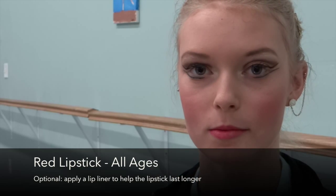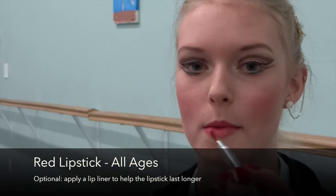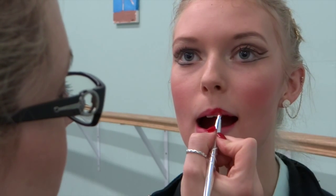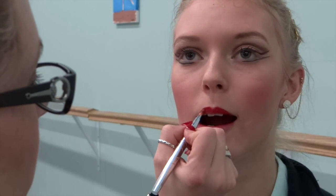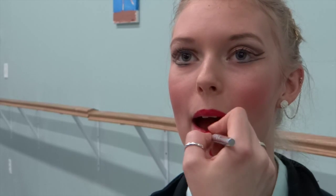All ages are required to wear red lipstick. So we're going to go with our lipstick in the palette. This one can be tricky when you're using your lip brush, so just do little strokes. Lip liner is optional — you can always do your lip liner first.